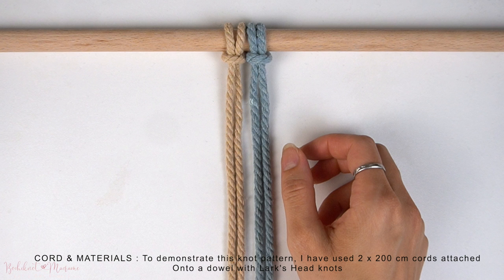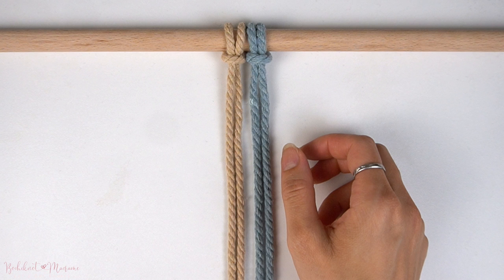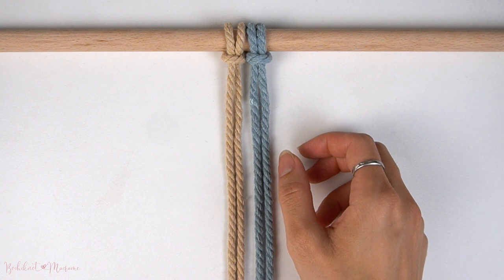To demonstrate the zipper senet, I have attached two strands of cord at 200 centimeters long each onto the dowel with lark's head knots. I've chosen to use two different colors to show you guys how you can incorporate color into the senets, but you can use the same color if you'd like.